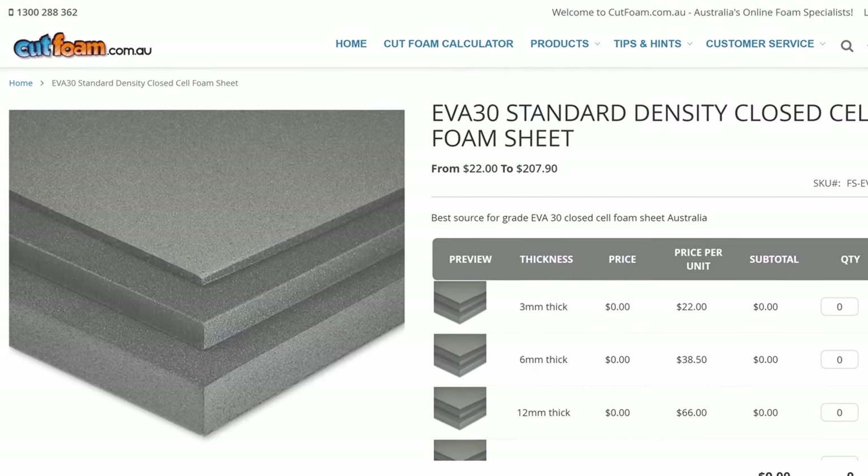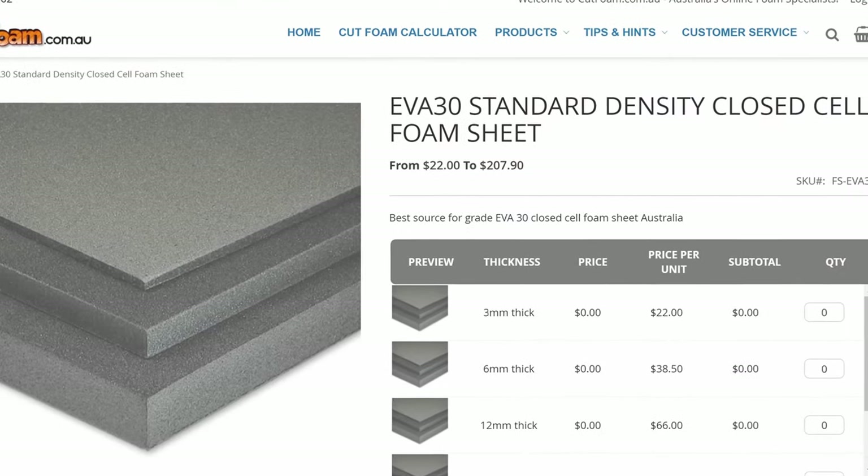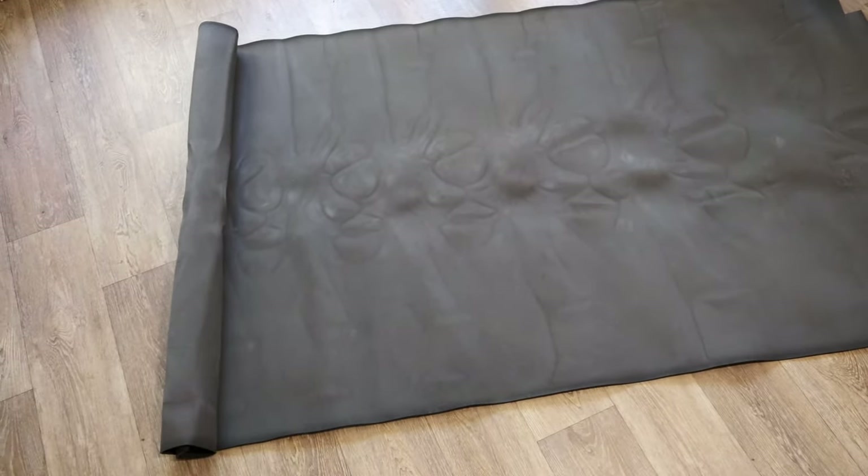The foam that I ordered came in units of 1m by 2m. The 2m length is perfect for my height, but it might not be for yours, and the width of 1m is definitely too wide, so it's going to need to be trimmed down a bit either way.